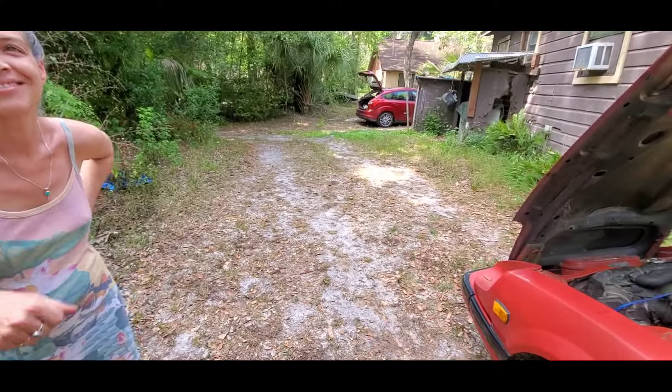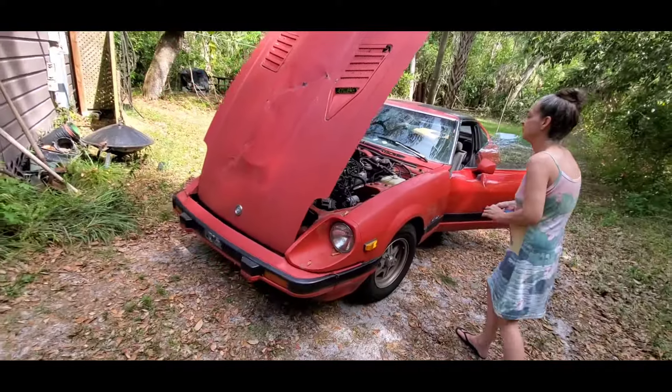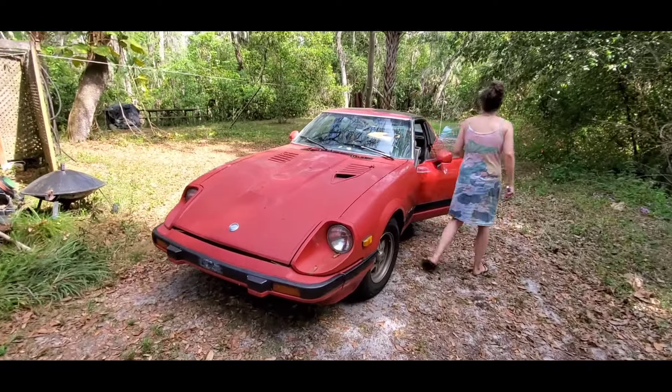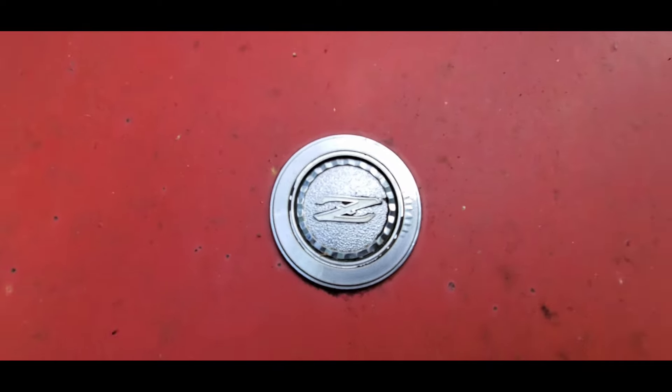Car girl — nice! I was telling everybody, you never know what you're gonna stumble across doing roadside work, you know — what kind of customer you're gonna have and what kind of cool toys they might have in the yard. Old Z tag, emblem on the front.